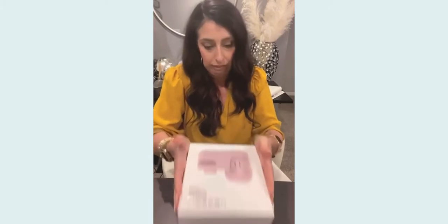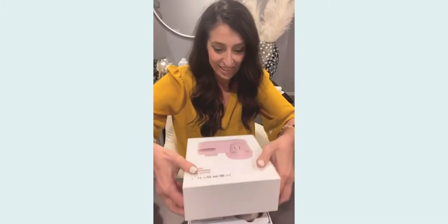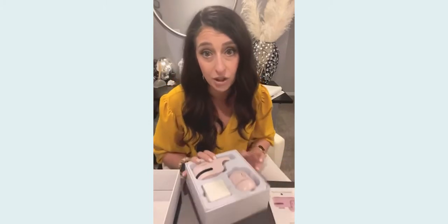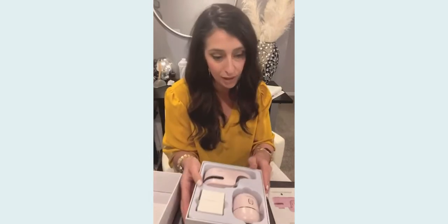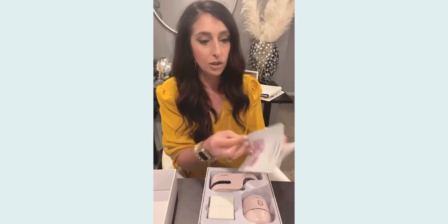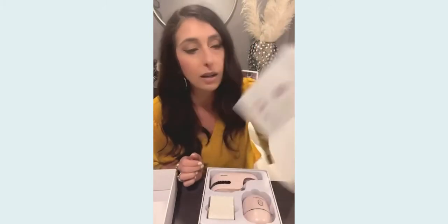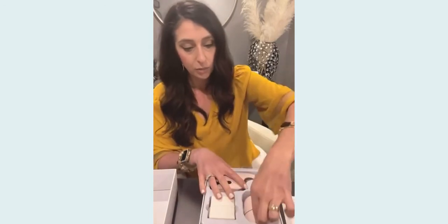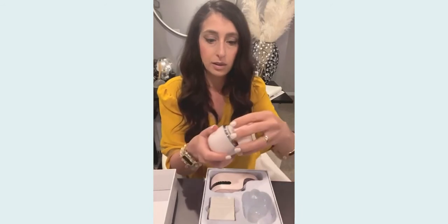Alright, we are going to be unboxing the cleansing brush — this box is hard to get open, sorry guys! Okay, finally got it open. First of all, I love the presentation — absolutely beautiful. It's a gorgeous blush pink, which just gives me all the feels, it's so pretty. There's a lovely little booklet that tells you exactly how to use everything, with all of the little part breakdown right there — super easy to read.